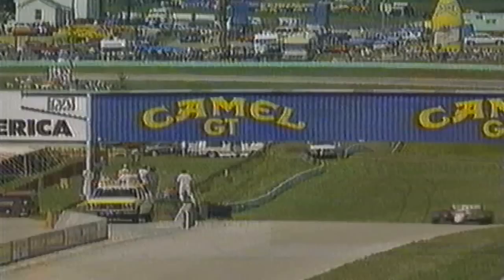Nigel quickest in first qualifying — almost a second faster around the four miles than anyone else.